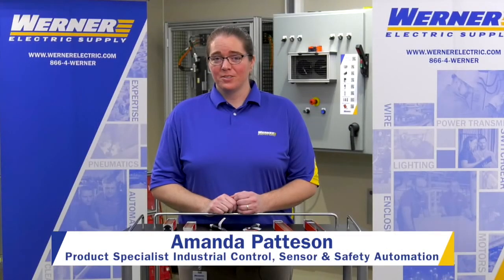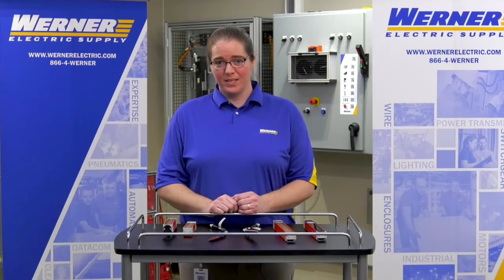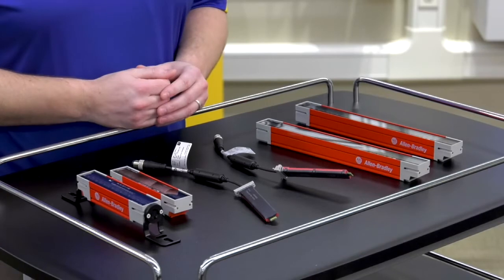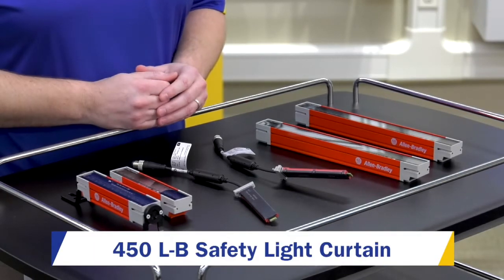I'm Amanda Patterson with Werner Electric Supply. I'm a product specialist for industrial control sensor and safety automation products. I wanted to go over a little bit of the new Rockwell Automation safety light curtains — they are the 450L-B.